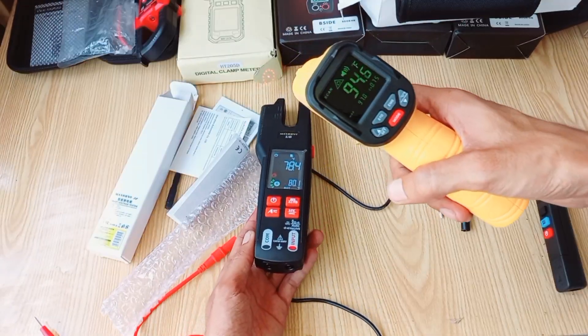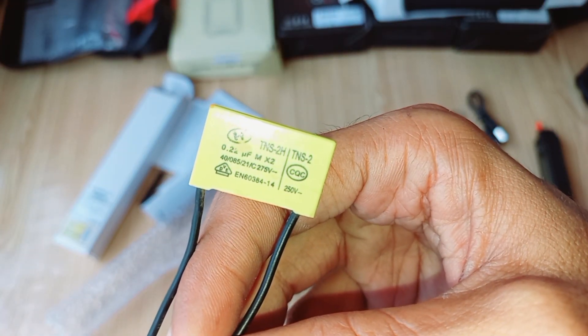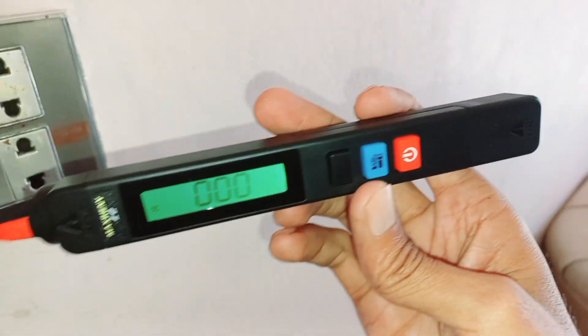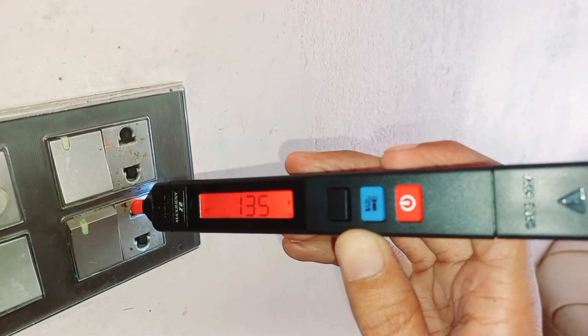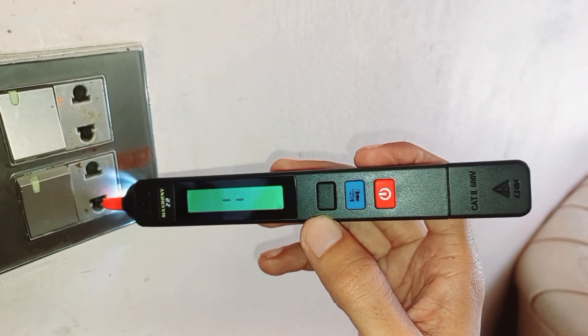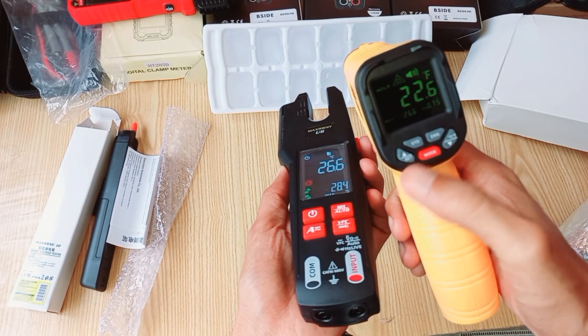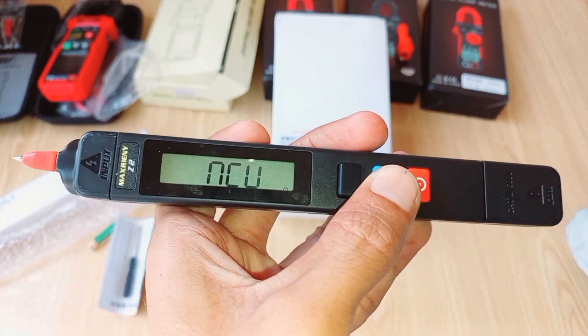Considering the features, build quality, and the added gift of the non-contact voltage detection tester, the Digital Fork Clamp Meter offers outstanding value. That's a wrap for our unboxing and review. It's a reliable, versatile, and safe tool for your electrical testing needs. If you found this video helpful, don't forget to hit the like button, leave a comment, and subscribe for more tech and tool reviews.